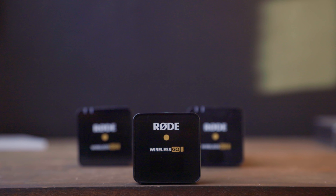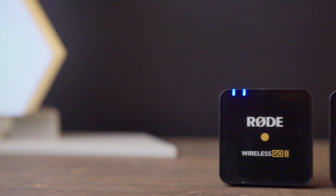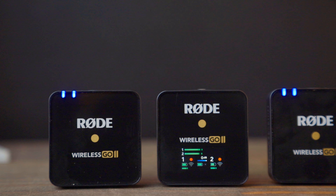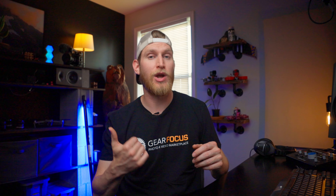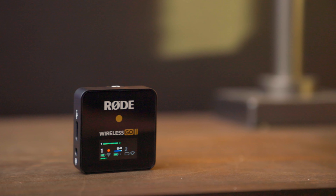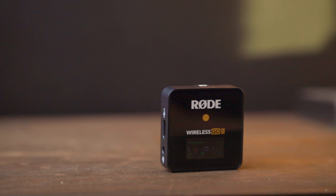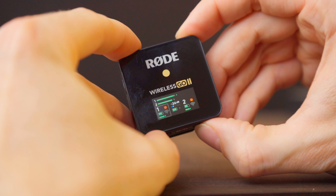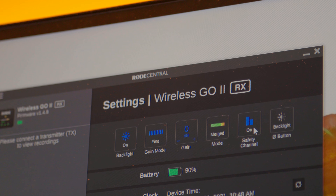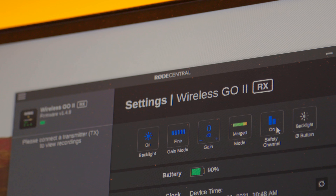The biggest upgrade to the system is the fact that it now records dual channels. This system comes with one receiver and two transmitters, so if we have two people on screen, we can actually have them both mic'd up at the same time. I'm actually wearing one of the body packs right now for my lav, and I have the other body pack right here. So we can have two separate audio sources combined into one. With the dual channel system, there are a couple options: we can split the audio into the left or right channel so that each mic has its own channel, we can sum them into a mono source, or we can get a safety channel.